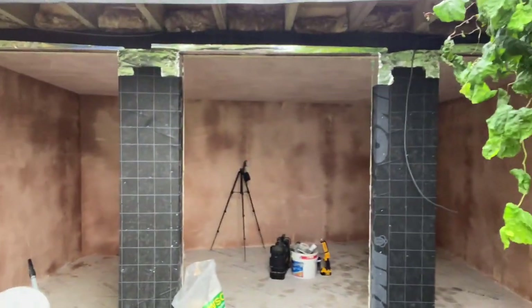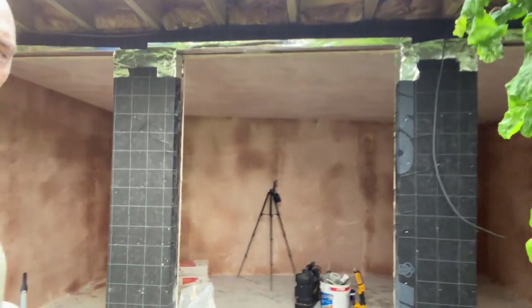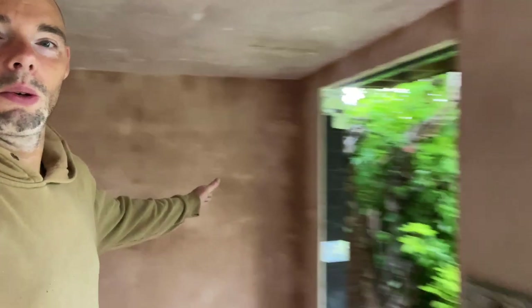Good morning and welcome back to the channel. Steve Cronin here with this lovely 5x3 Rhombus garden room, which is looking spanking. You can now see on the inside it's looking very very plastered — and not in a heavily drinking way. Nice ceiling, walls ready to rock and roll.